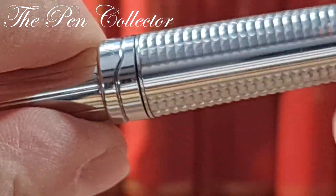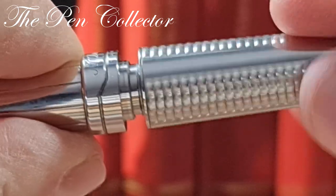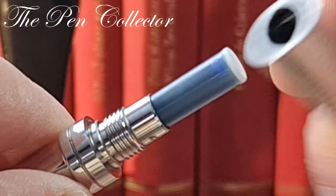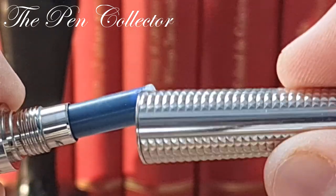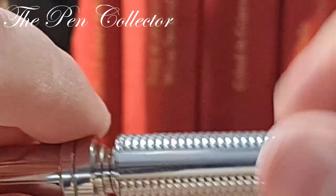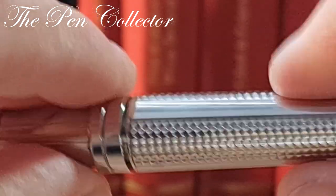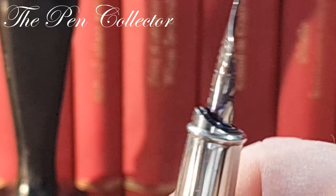It opens like this by unscrewing the barrel section, and it appears you can use it with international-size ink cartridges, or you can also adapt an ink converter to it.